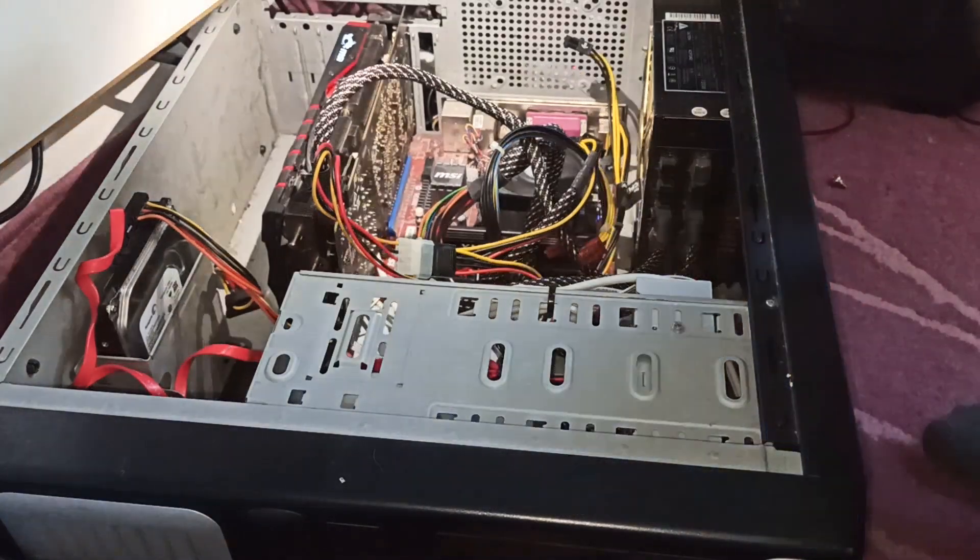Nothing has changed. Even the fan still doesn't work.